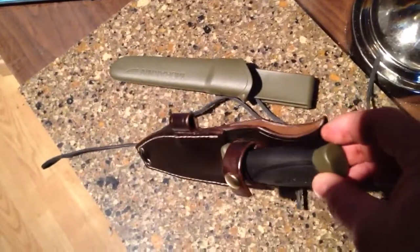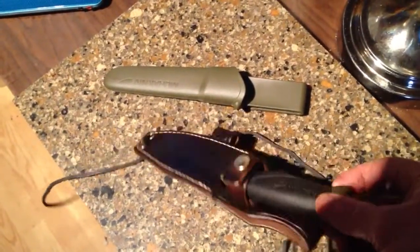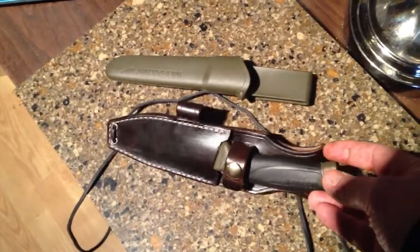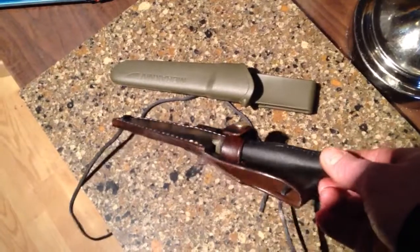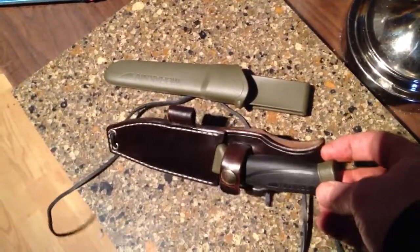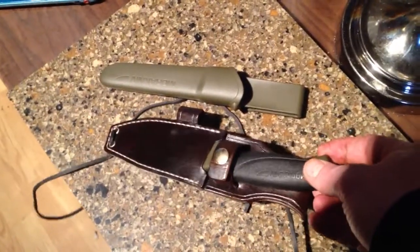It's got a fire steel loop for a 3/8 fire steel and has really good retention, so even without the retention strap it would stay in the sheath properly. Anyway, that's the first design. I'm coming out with a couple more designs — at least one with a tinder box — and we'll see what else.